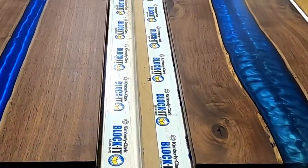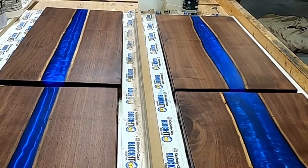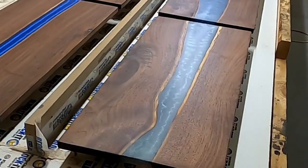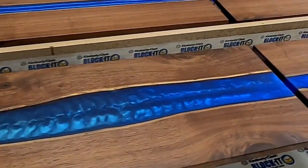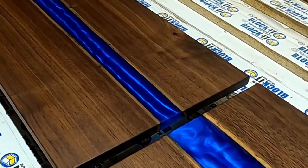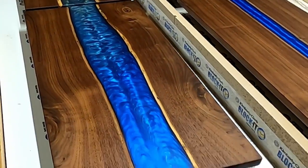Hi everyone, Mike from Northern Ridge Designs here again. In this video I'm going to share most of the process I went through to create six epoxy river charcuterie boards. I've made some river tables before but this was the first attempt at making multiple boards at one time. I used two different brands of epoxy and two different finishes. The boards came out great but I definitely made some mistakes along the way that affected efficiency, and I'll be sharing those with you as well.